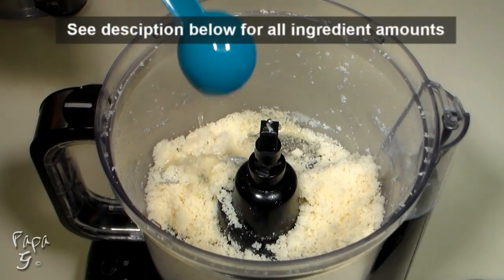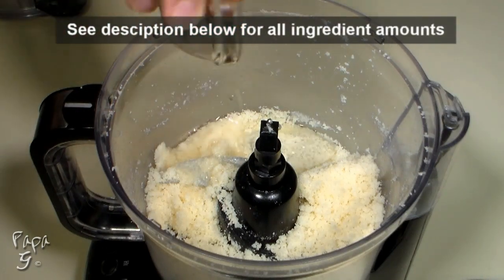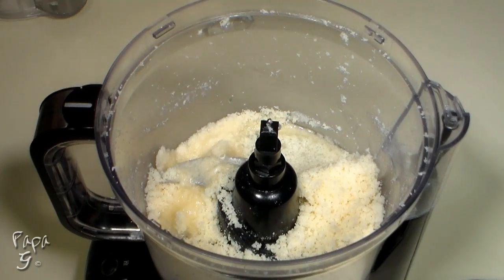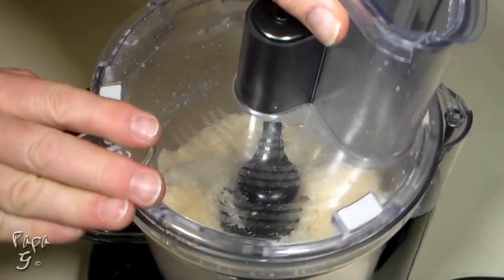Now add some coconut oil, a bit of water, and a half a teaspoon of peppermint extract. Place the lid back on and mix until everything is combined.